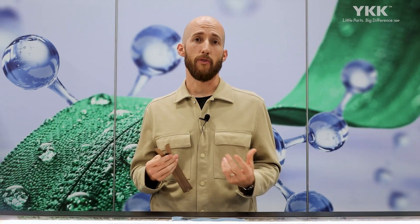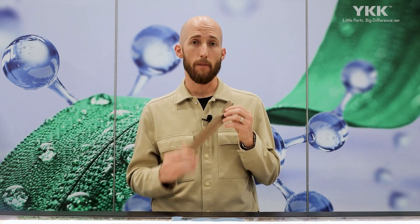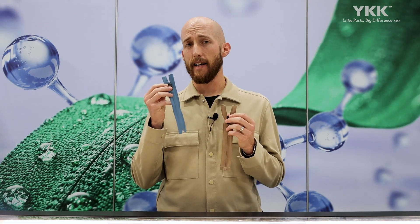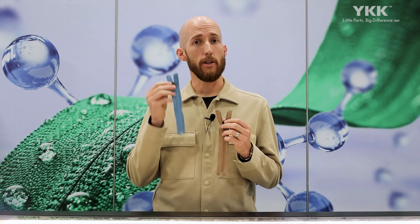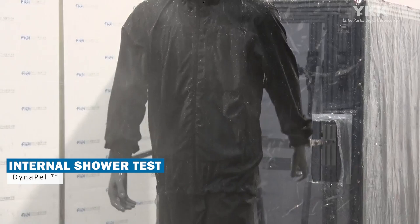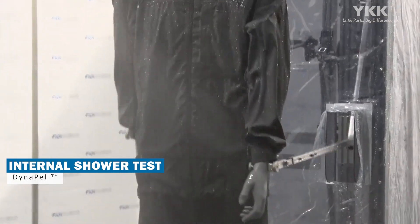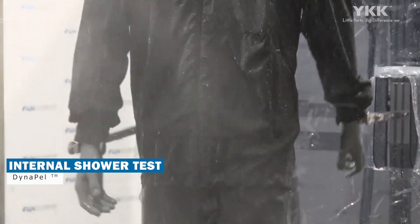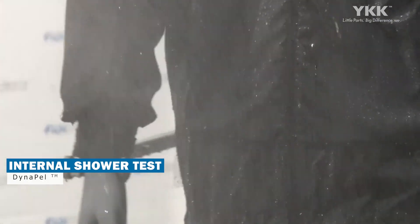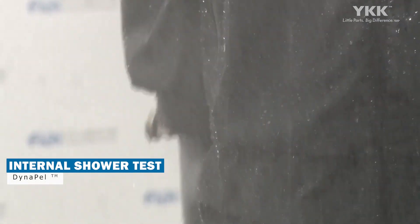Speaking of water repellent performance, this zipper is going to perform on par with our current AquaGuard zipper. We use our internal shower test for that — we expose the zipper to a 15-minute duration with a shower nozzle and measure both the absorbed water as well as the water that passes through. That permeated rainwater has to be less than 0.5 grams to pass the test, and Dynapel meets and exceeds that test.